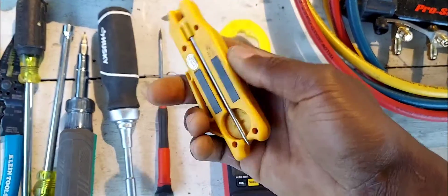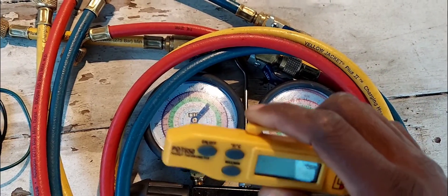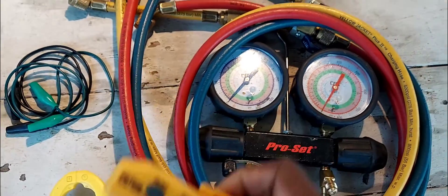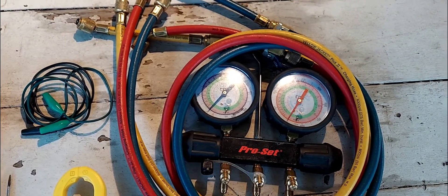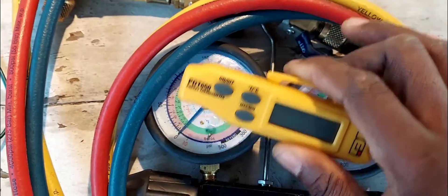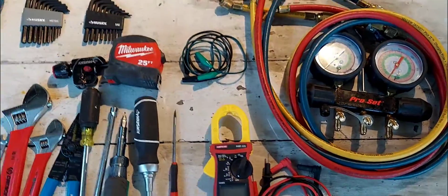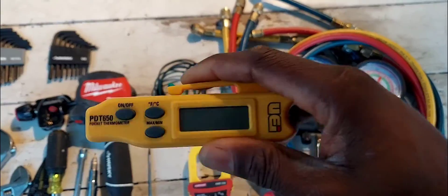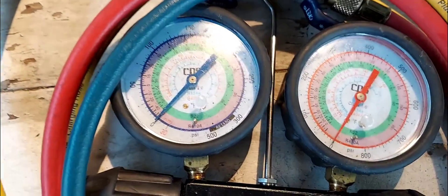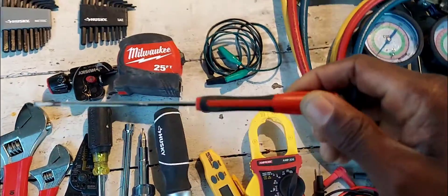Here you have your pocket thermometer. You can use this coupled with your gauges to measure superheat. You don't need that fancy Fieldpiece or Testo 557S with wireless sensors because you're just starting off. Use this with the PT chart to measure your superheat and subcooling — starting off, it's good enough.